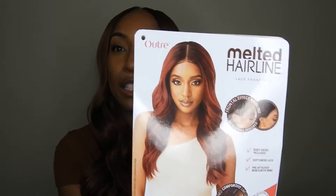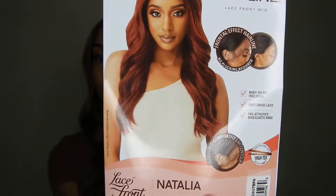So this wig is the style Natalia, and it's actually by Outre's Melted Hairline. This is what the stock card looks like, and I actually have it in the color DR2 slash Autumn Brown.